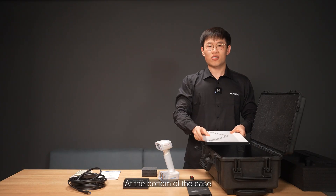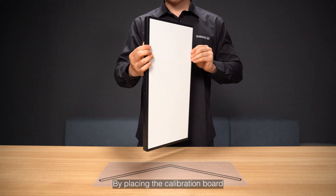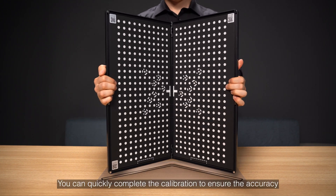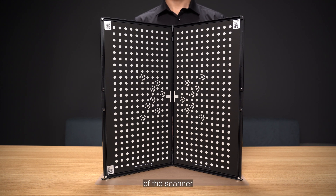At the bottom of the case, you will find the calibration board and the position paper. By placing the calibration board at the angle indicated by the position paper, you can quickly complete the calibration to ensure the accuracy of the scanner.